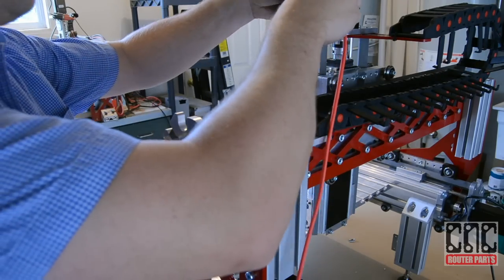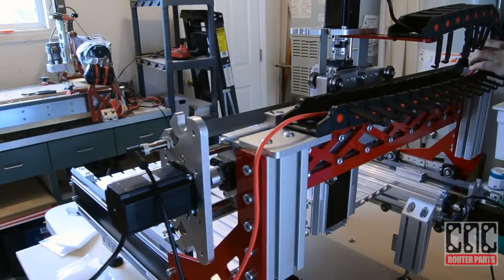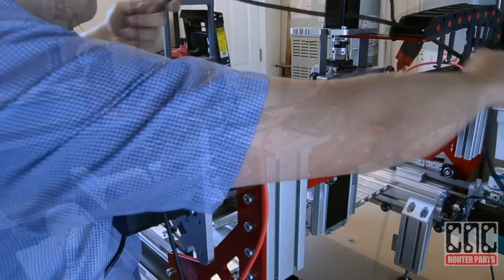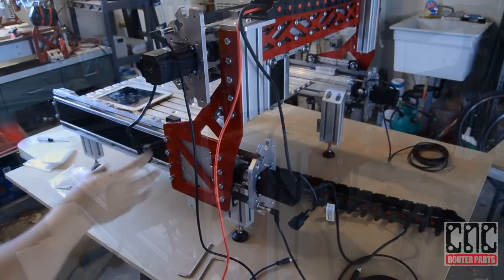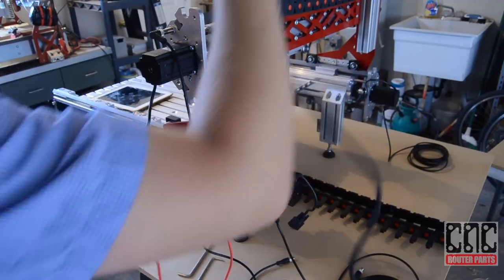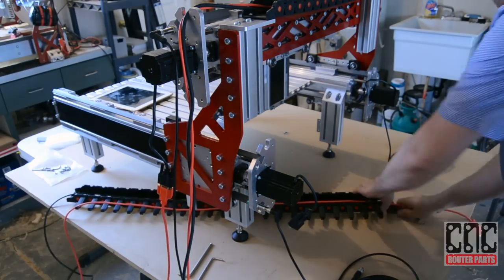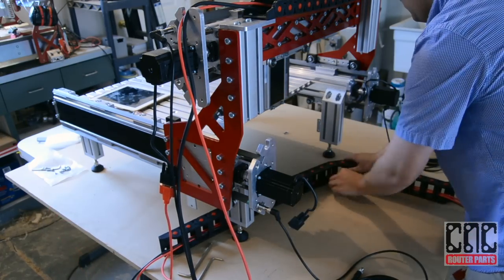We'll connect and route the Z-axis motor cable, and now the router power cable. We'll connect and route it and the cables coming from the Y-axis cable track through the lower X-axis cable track. With the cables routed, we can now close our X-axis cable track.